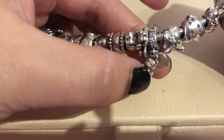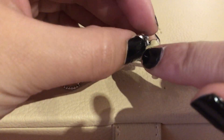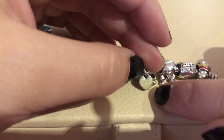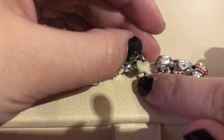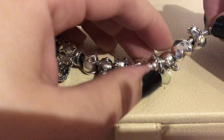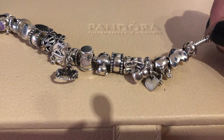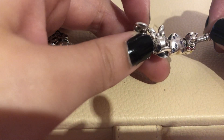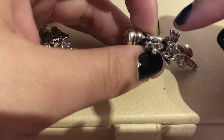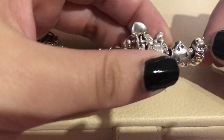Then I have this cute dangle. What I dislike about it is the enamel heart — it's supposed to be white but the color has faded a lot and become almost gray. I really don't like when enamel charms fade like this. I would rather have a full plain silver heart than enamel that fades away.